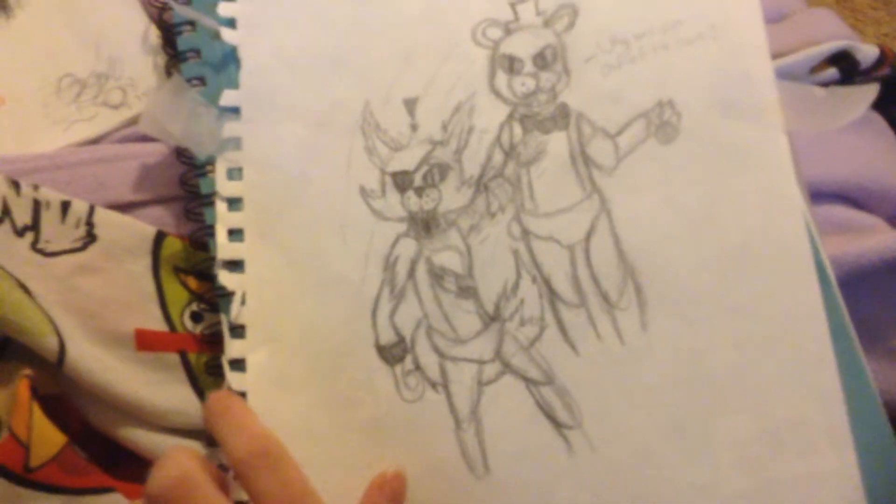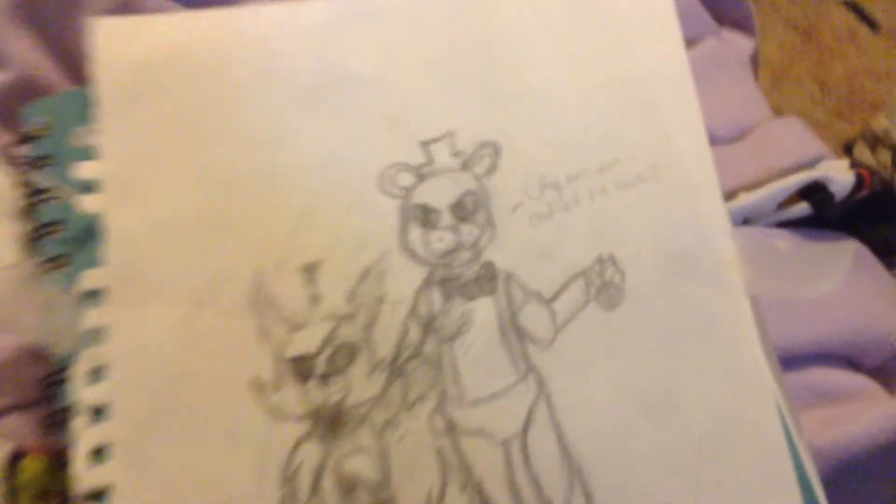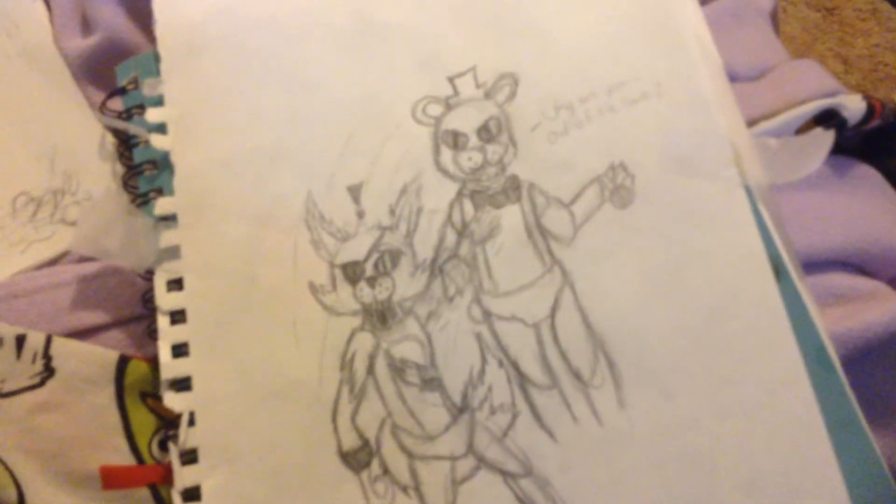Honorable mention number one. This one — it's Freddy catching Foxy. And he says, 'Why are you out of the cove?' as Foxy's running down the hallway to get the guard.